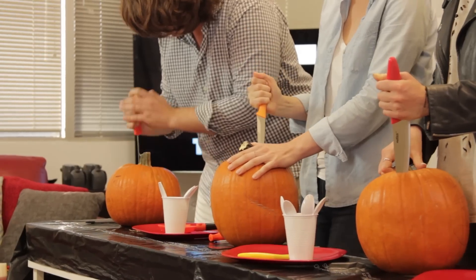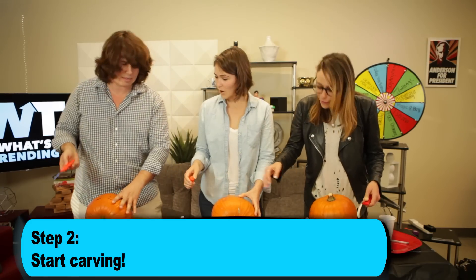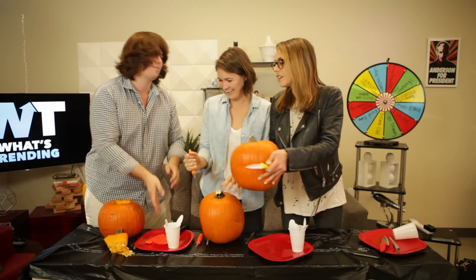That's what I'm gonna cut. Step two: go in for the kill on your pumpkin — I mean, carve it. With knives! First we need to carve, we need to take the goop out. You have to goop first? Oh my god, I totally forgot! Michael, can you do this for all of us?